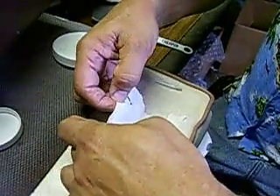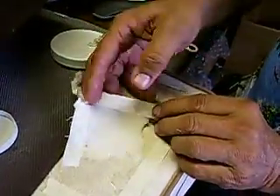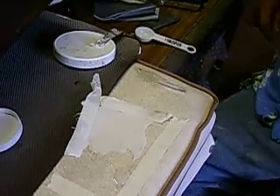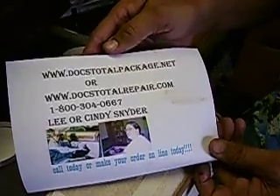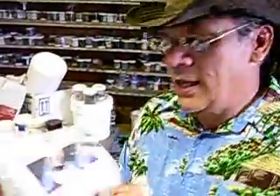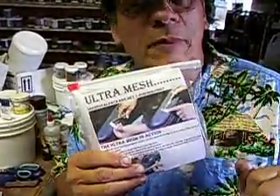You can see how it looks wet — it hasn't totally cured — but you can see the grain pattern there. The white is hard to see but that's how it works. For all your product needs, go to doctotalpackage.net or doctotalpackage.com. Thanks a lot, and stay tuned for the next video about vinyl repair using the mini mesh and ultra mesh.